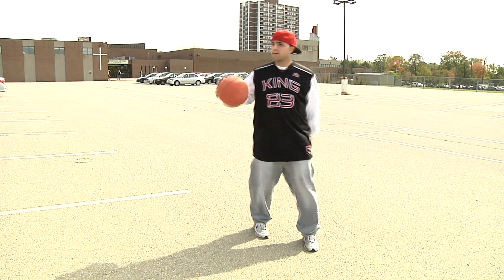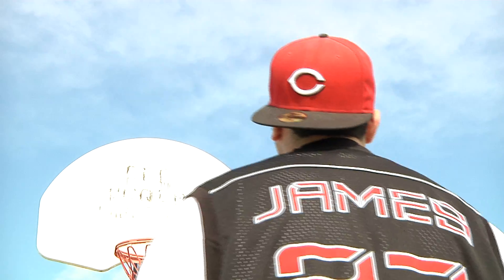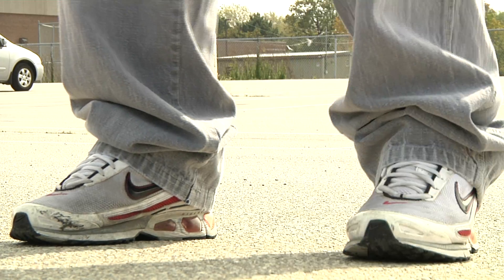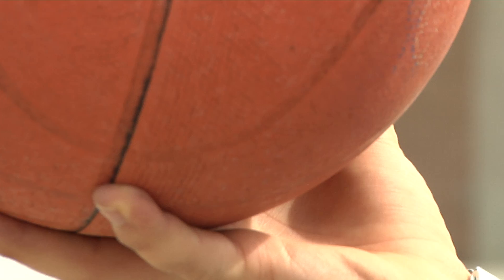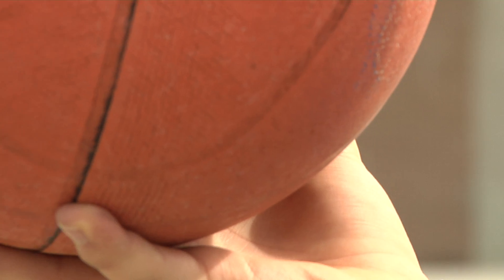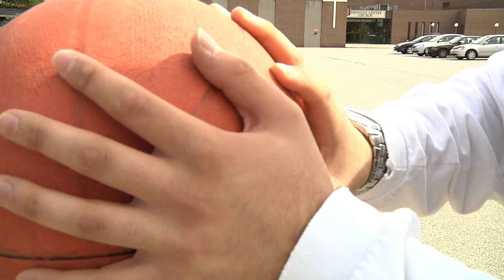Now we're all ready to go. Start off by squaring your shoulders to the basket. Bend your knees slightly and set your feet comfortably, shoulders width apart. Grip the center of the ball with your dominant hand on your fingers, not your palms, and rest your other hand on the side of the ball to guide it.